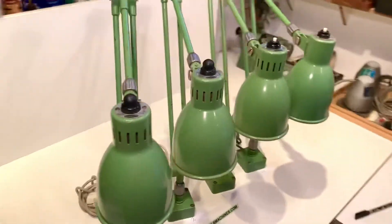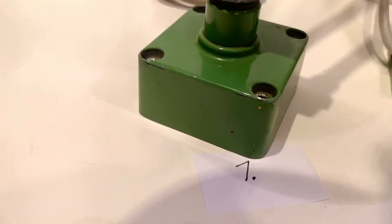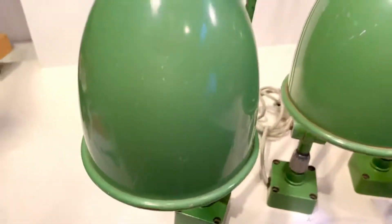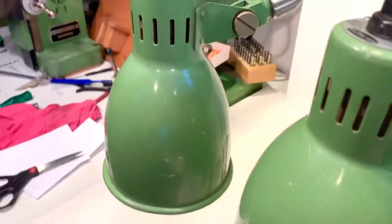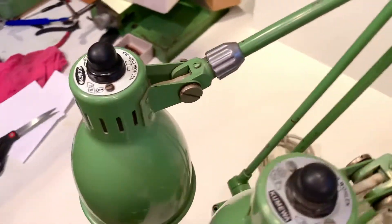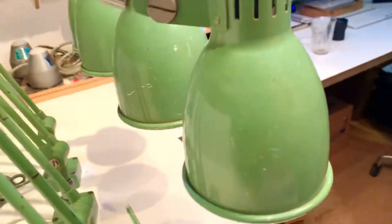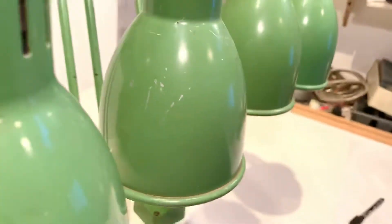Back to the lamps which I am going to sell. I have four of them. I start here with number one and I would like to give you an impression about the condition, so I'm showing you around a little bit. Let's see if I can show all sides. So that was number one, and then we go to number two.